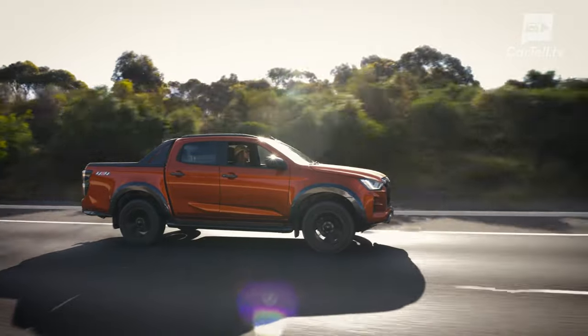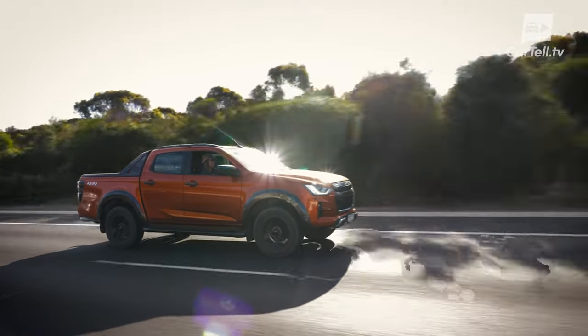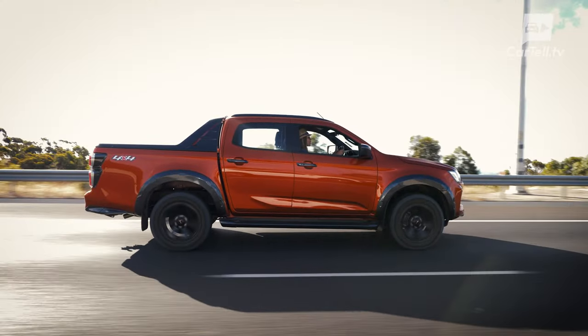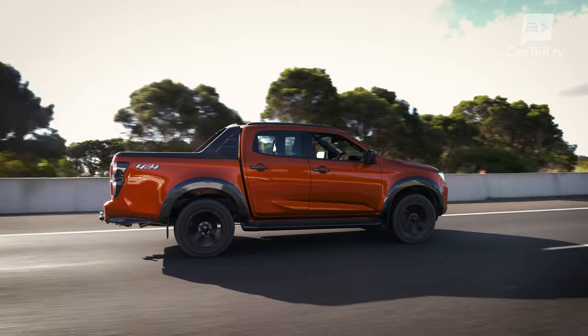Cruising the expressway I got to enjoy the adaptive cruise control, which was quick and easy to get used to. Combined with the lane keep assist it made effortless work of my journey to the beach. Before we got there I just had to stop for a quick bite at a coastal cafe.